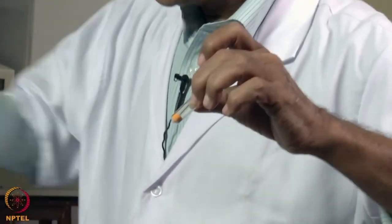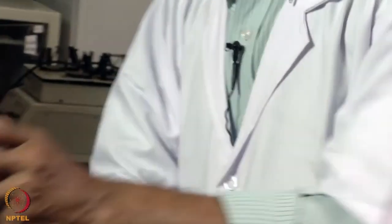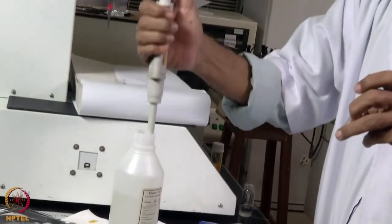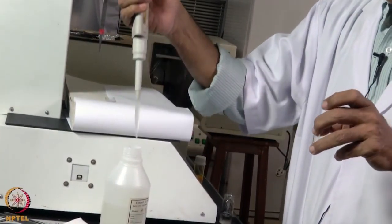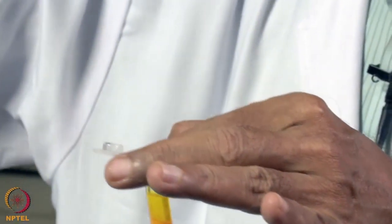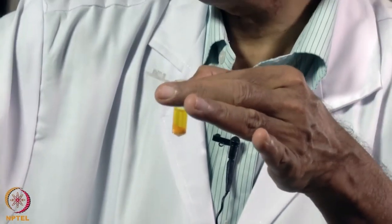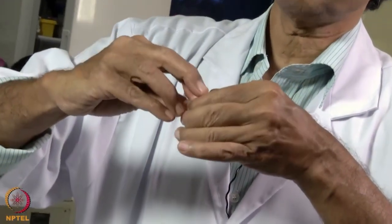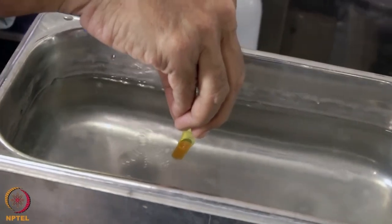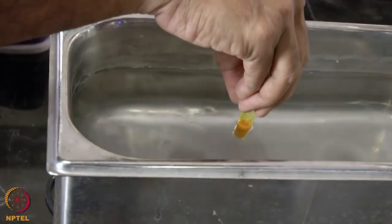We take 200 milligrams of curcumin. Curcumin is not water soluble, so we need to dissolve it in ethanol — we add 1 ml of ethanol. Curcumin has to be dissolved and dispersed in ethanol, so we use a water bath sonicator to mix it thoroughly.